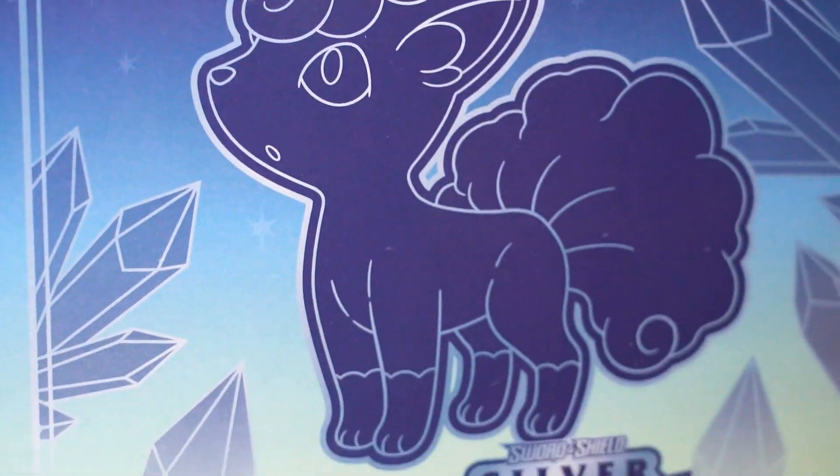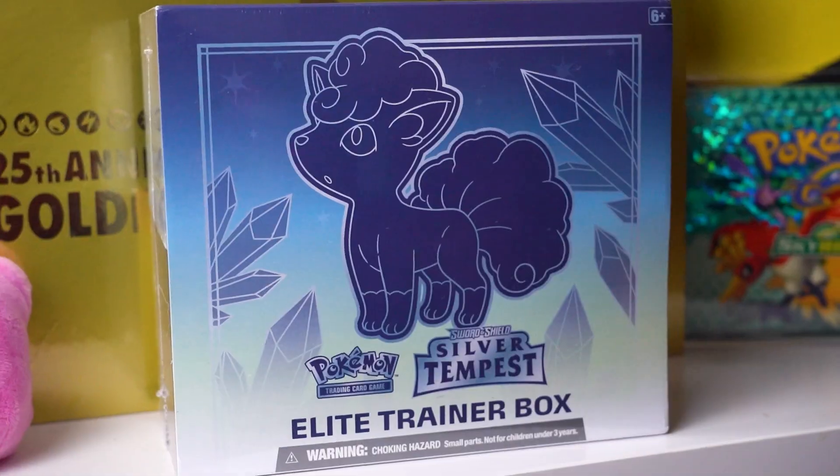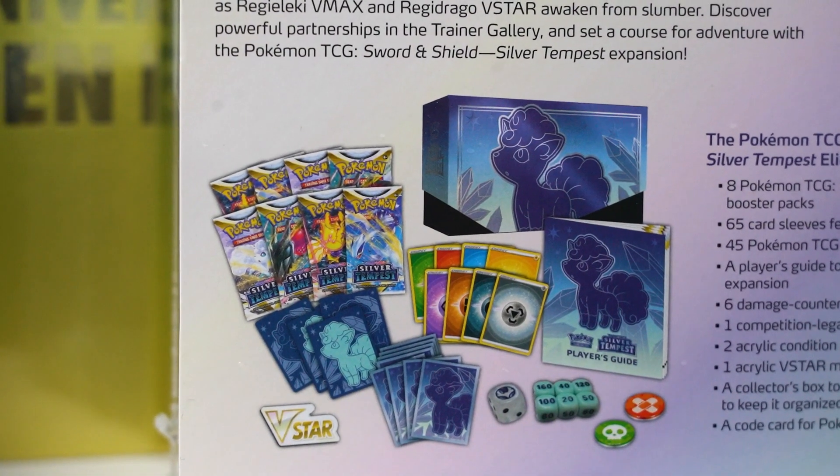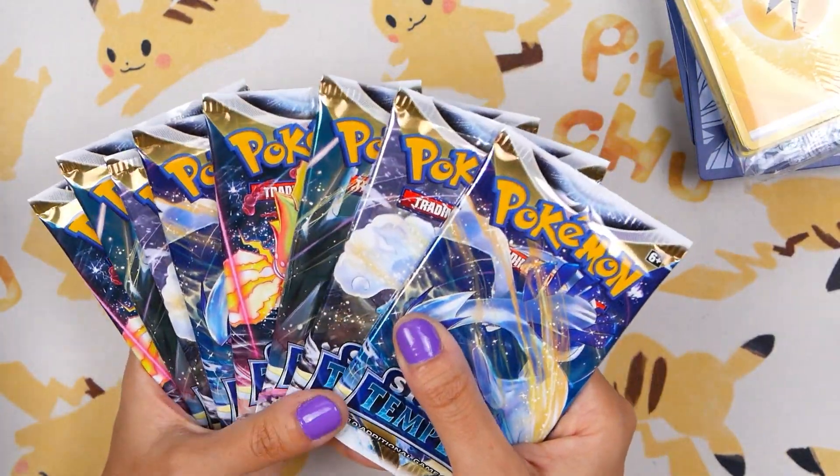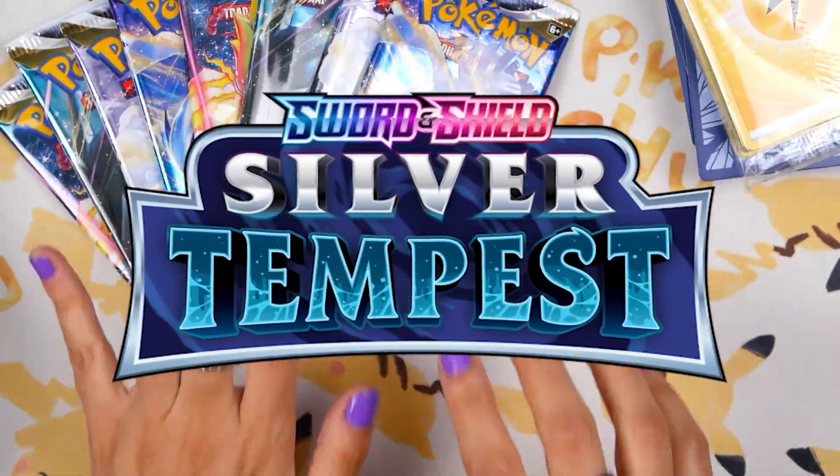Pokemon Silver Tempest is officially here and today we're going to be cracking into the brand new Silver Tempest Elite Trainer Box. This box features Vulpix, comes with a bunch of different TCG accessories which we will take a look at in today's video, plus 8 booster packs of the brand new Pokemon trading card game set, Silver Tempest. So without further ado, let's get into it.